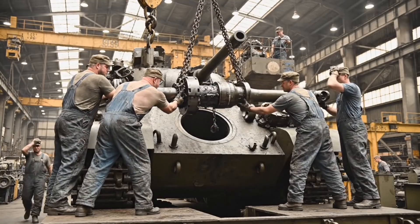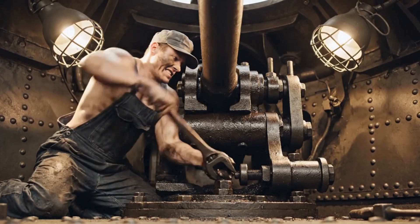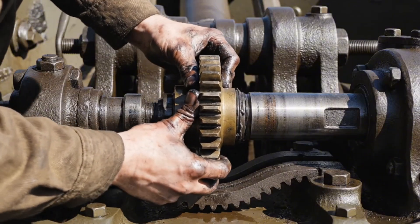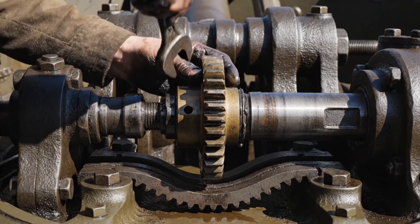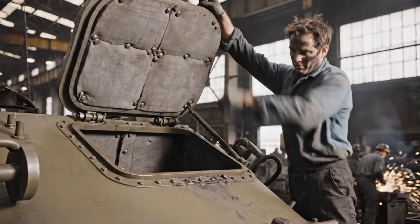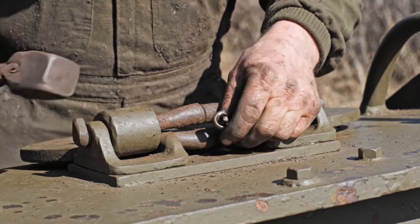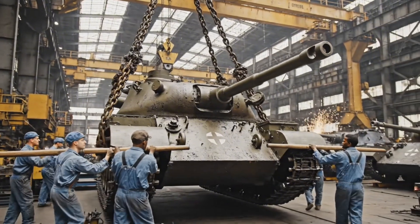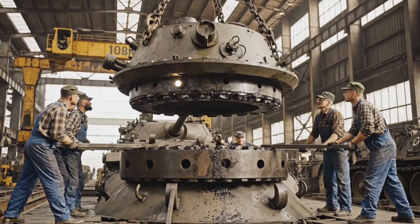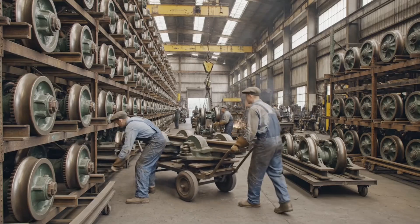Heaves. Watch the clearance on the right. Lower it, easy. Easy now. Push it left, gently now, clear above, keep coming up, clear the bay, lowering the wheel now.